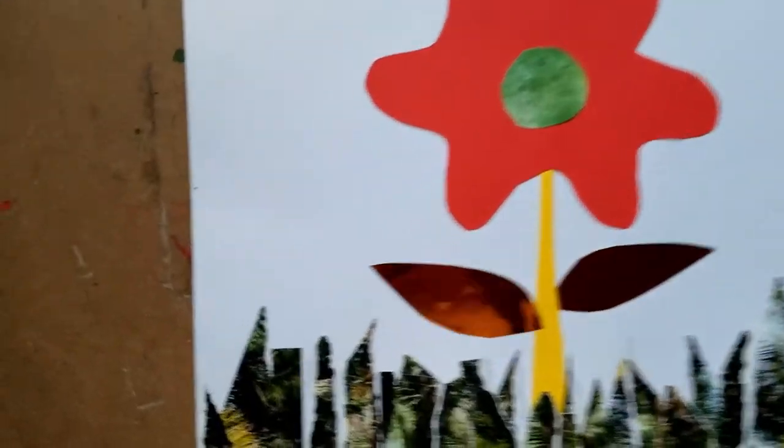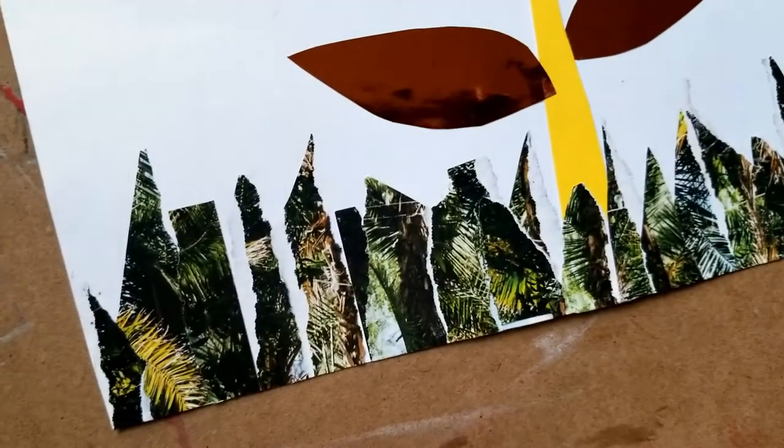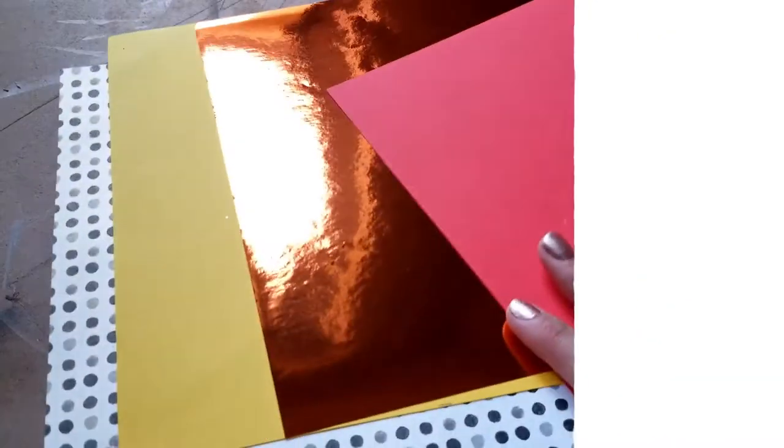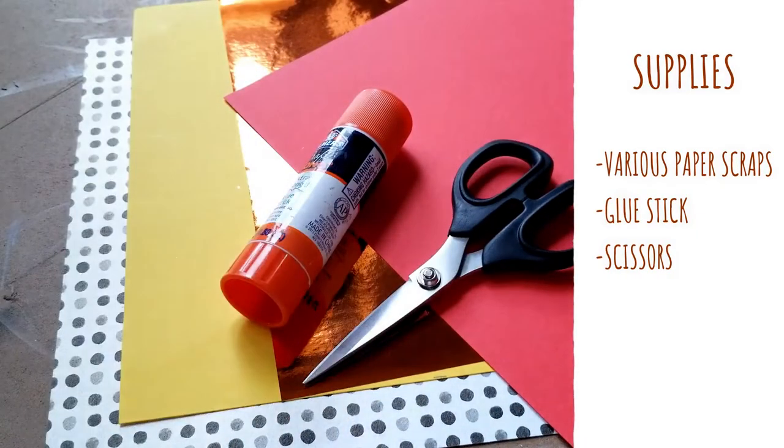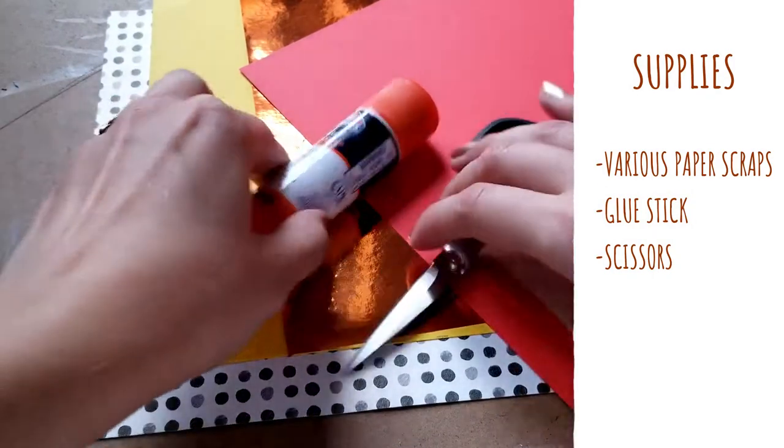For the second type of paper collage, it's going to be 2D. For the supplies, you will need various types of paper, a glue stick, and some scissors. For my paper, I made sure to find different types so I'd have different textures.